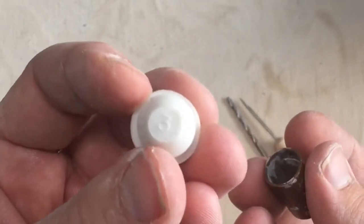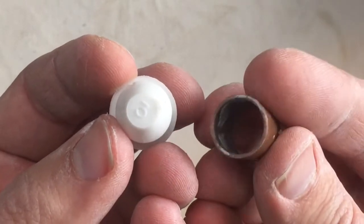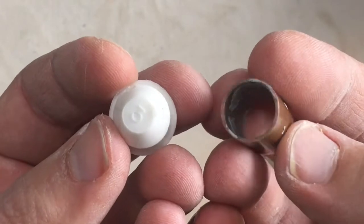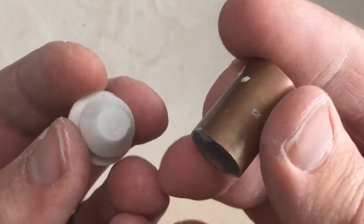You can special order those online or get them from your local pottery supplier. This is a number three stopper and it fits well with a 3/8 inch coupler that you can find at your local hardware store — probably not at a big chain, but at your local store.